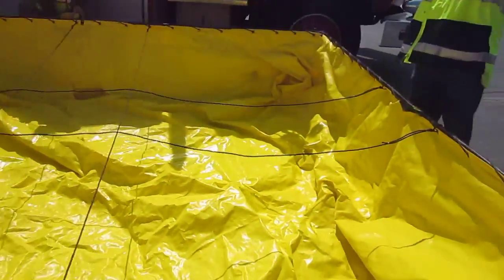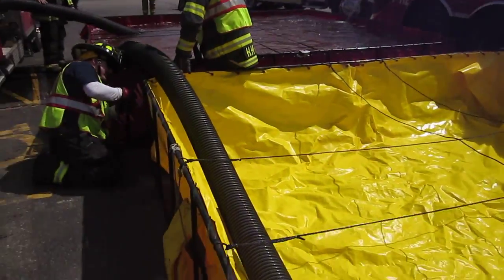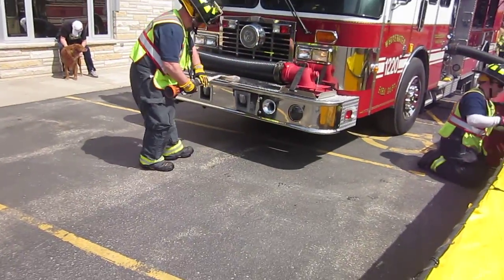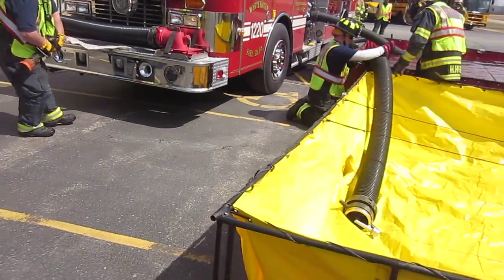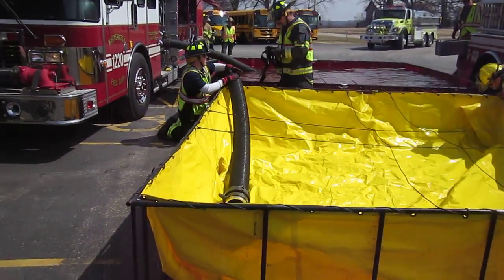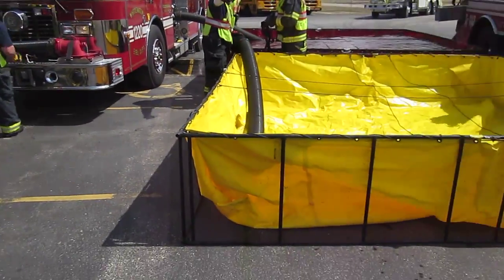So we're just waiting on the feeder line. We're going to have a three-quarter feeder line for this and run it off the front. We'll watch them get the jet siphon set up — now they're about ready to offload.